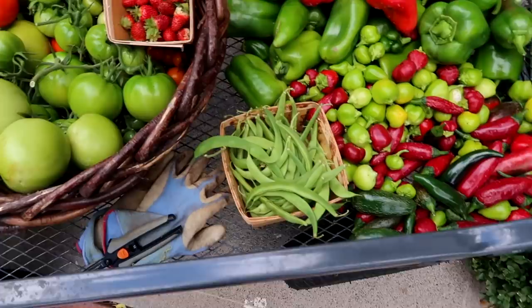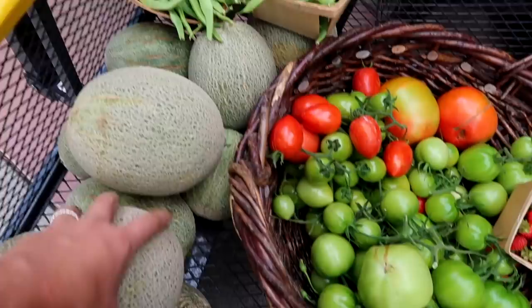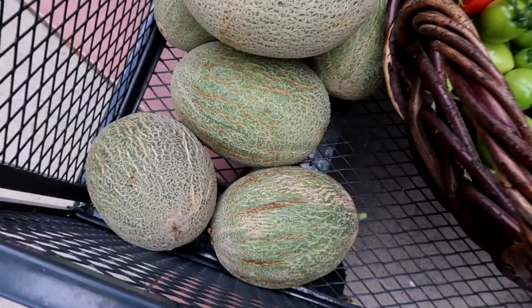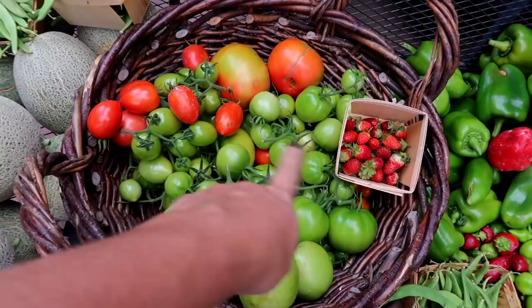Green beans — I got three of these little containers, so that's pretty good. Cantaloupe: I got about three that might ripen. They're all cracked and weird; I'm going to cut them open and see, but I'm going to give them about a week. Then I've got my little container of strawberries for Benjamin, and then just a few tomatoes, a few of which are ripe. Like these are the garden gem tomatoes. And then I'll let the green ones ripen inside in a paper bag.